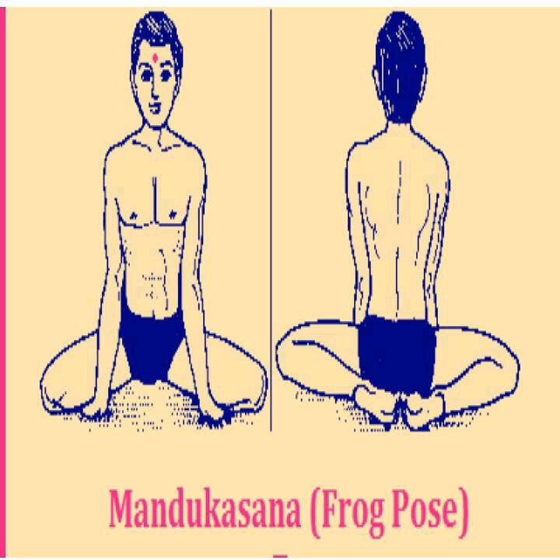Frequency: Practice of Mandukasana is done twice, but patients of diabetes can practice it three to four times. Caution: If there is a serious stomach disease, do not do it. Patients with slip disc, osteoporosis, and back pain should consult a yoga doctor. Keep in mind that the fists of both hands are well positioned around the navel.